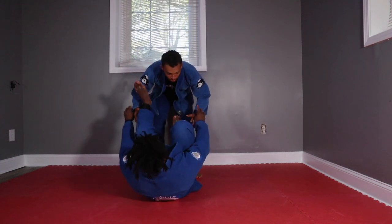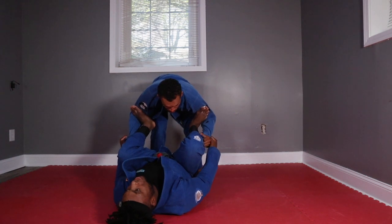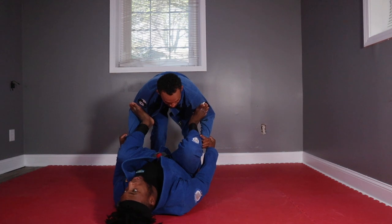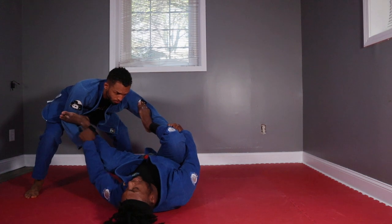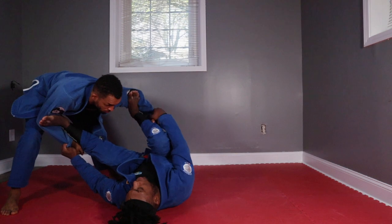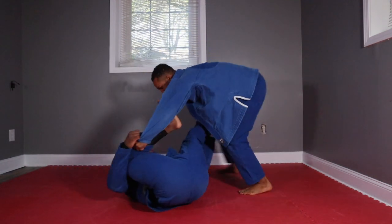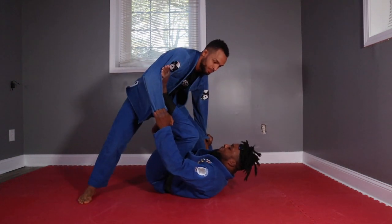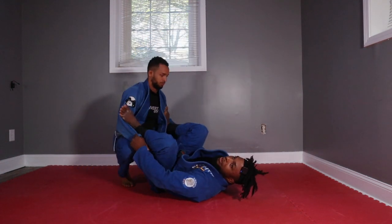It doesn't matter if you're shorter - actually it kind of helps you if you're shorter if you can keep this position tight. He only has a few options: either he stays here and his back starts to hurt, or he might go to one side. That's the only time I'm going to start extending - I'm going to extend my leg in the side he's going towards. If he's going towards my left, I'll extend my left leg out while pulling the right side in. And then look at his legs because he's walking - that helps me trap that other leg.